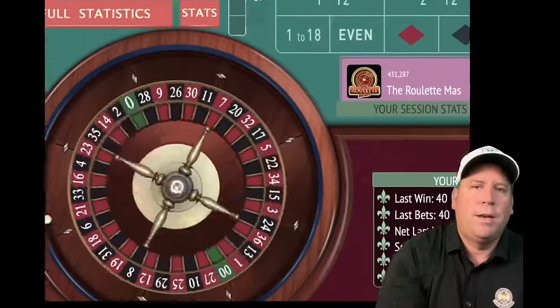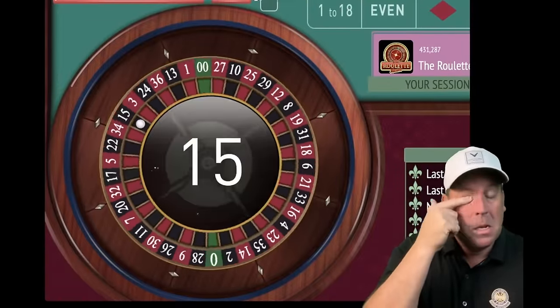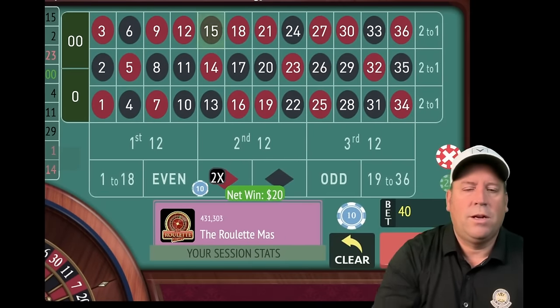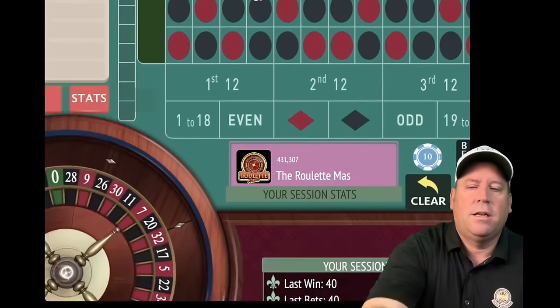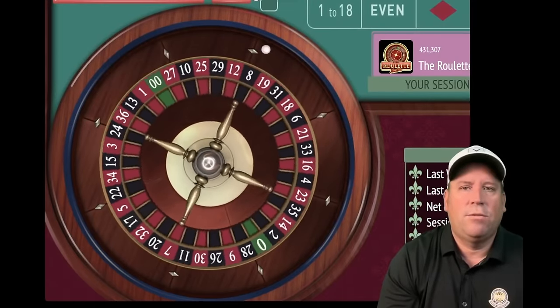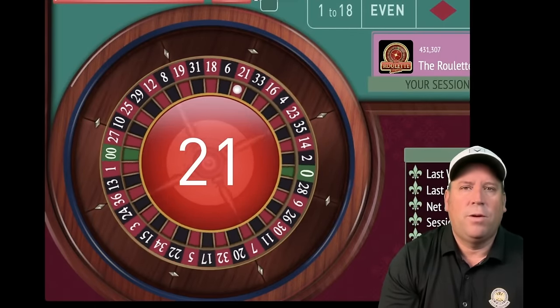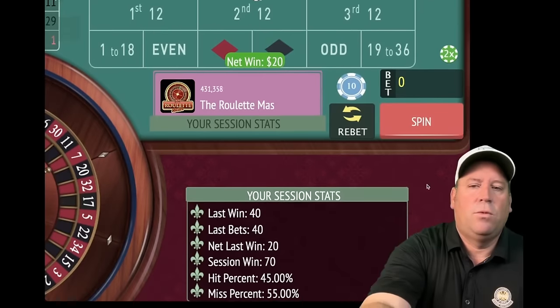We re-bet and spin. That's a 15 black — that's a win, so we stay right there. We're up $50. Spin again — that's a 21 red, that's a win. We're up $70. Re-bet and spin — that's a 16 red, another win. With the original Holy Grail, we're already up $90.